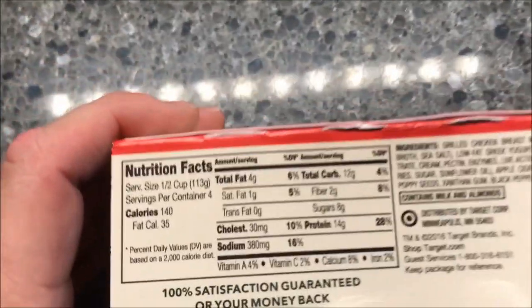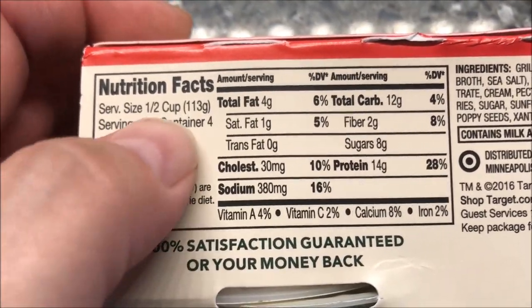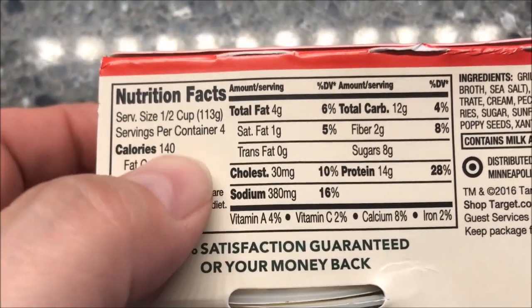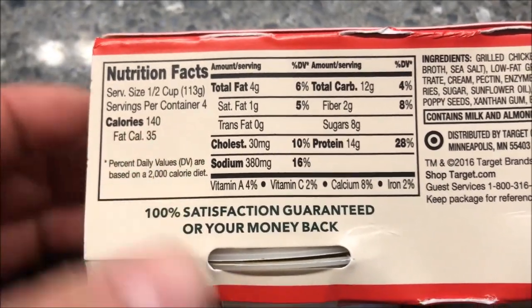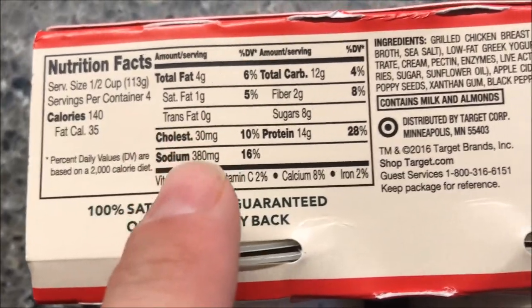So let's see how many calories there are. Half a cup — one cup is 140 calories. So it's not too bad. You can actually eat two of them for 280, so that's not too bad, I guess.